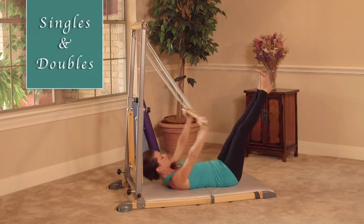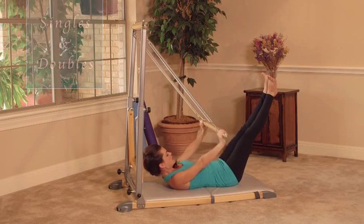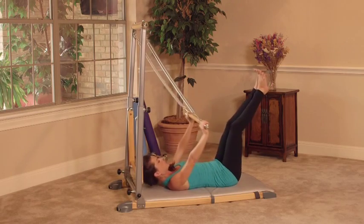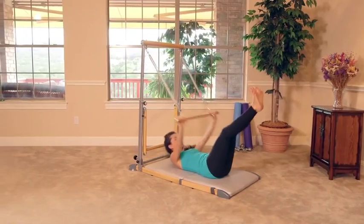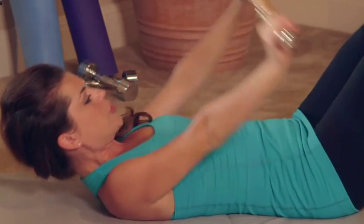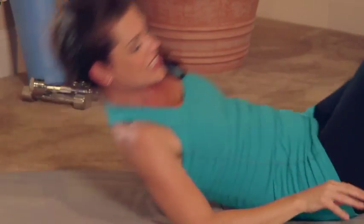Nice strong arms. Try and bring your feet into that Pilates V — so heels in, toes out. One more. And down. That was our singles and doubles.